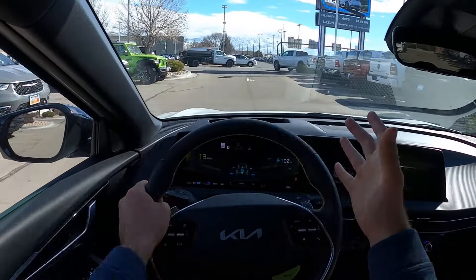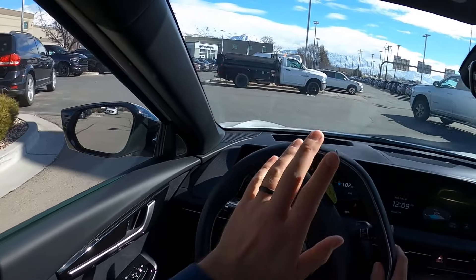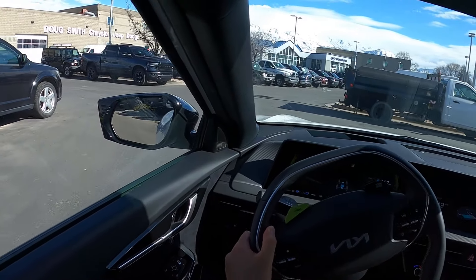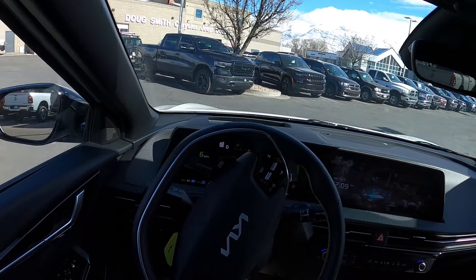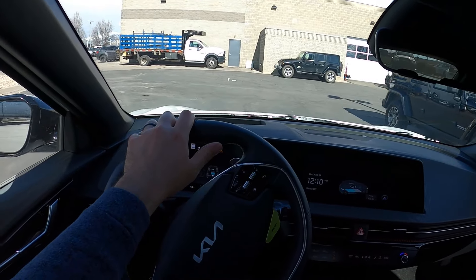These handle really well. I mean, the best way to look at it is: even though this is a four-door vehicle, it's like a sports car — an electric sports car. That's how I would describe the EV6 GT.